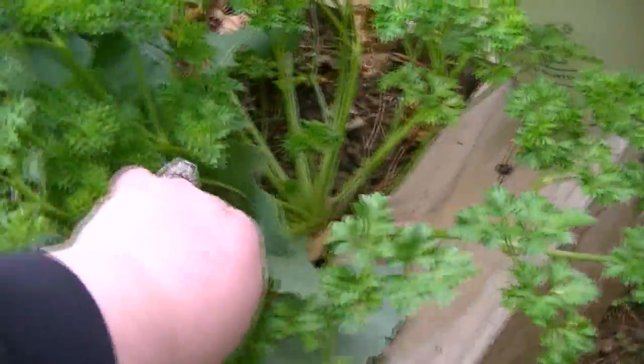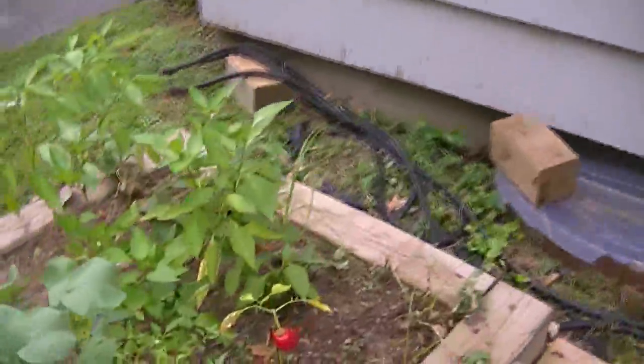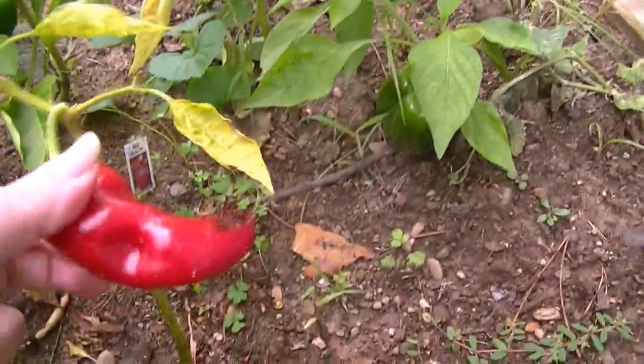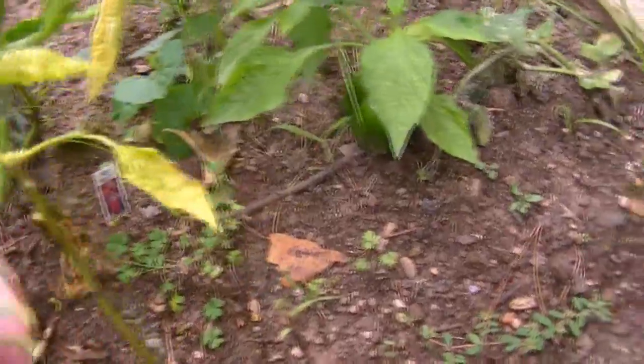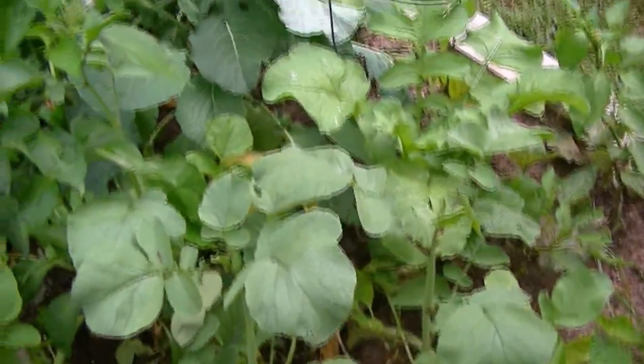So I need some of this, and then I need a hot pepper. Making salsa. This one's fine, that one's good. I think I left some of those a little on too long.